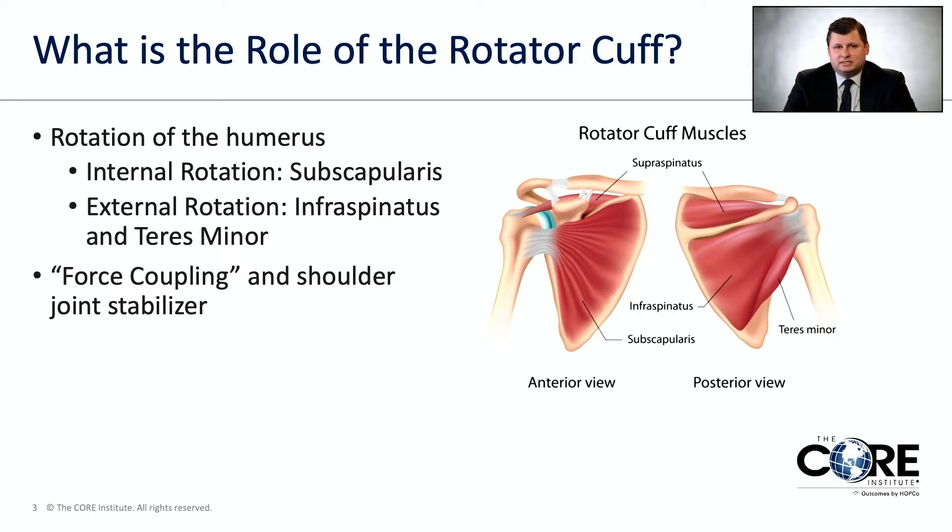The subscapularis, which is the muscle in the front that you can see on that left-sided picture, can internally rotate your humerus, which basically means bringing your arm towards your body. The two muscles in the back are important for external rotation, which means the opposite of internal rotation — bringing your arm away from your body.